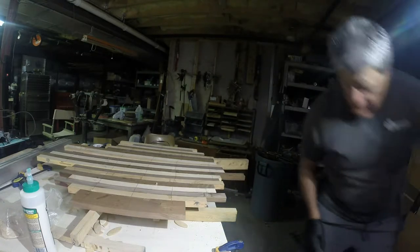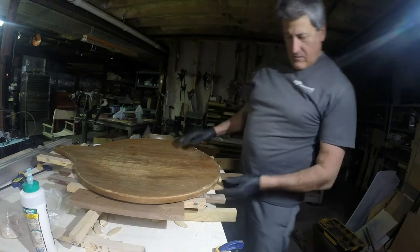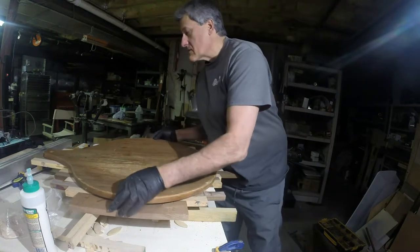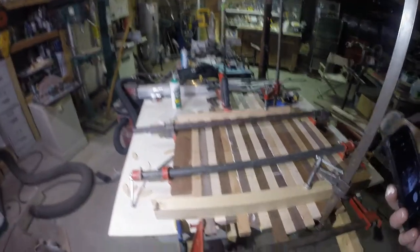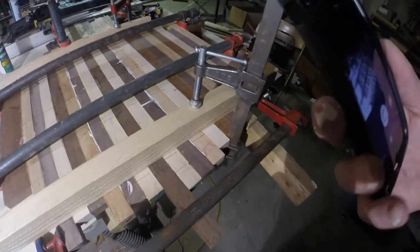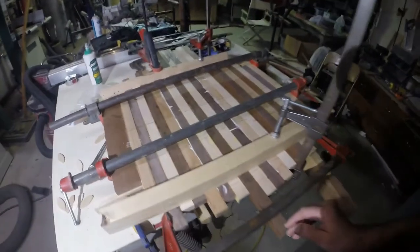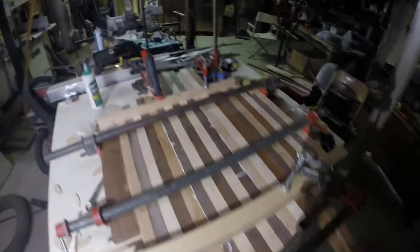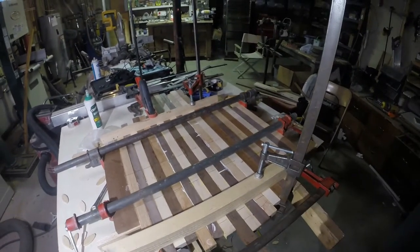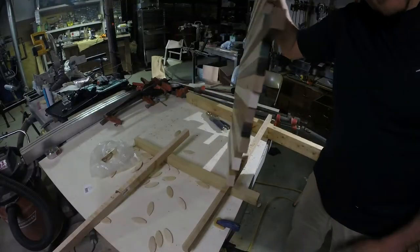Now you can see how it's forming here. I kicked out my GoPro plug, but we're all clamped up. It should be nice and flat along here — I had a little dish in here I had to take care of. You've got a joint here and a joint here, everything looks tight. Tomorrow we'll take it apart and start the fun work. Looks pretty straight.